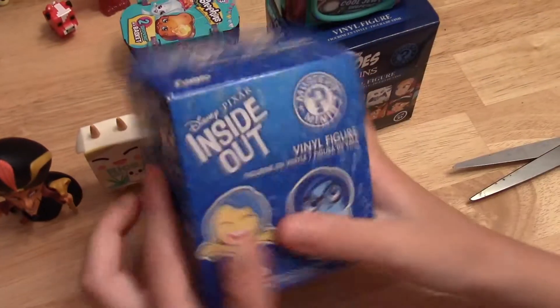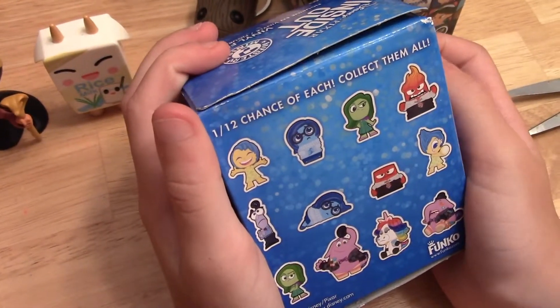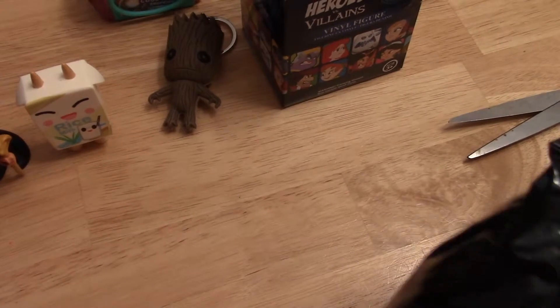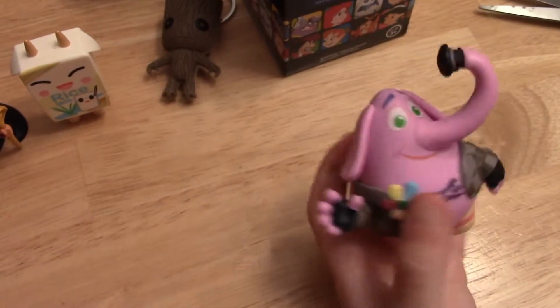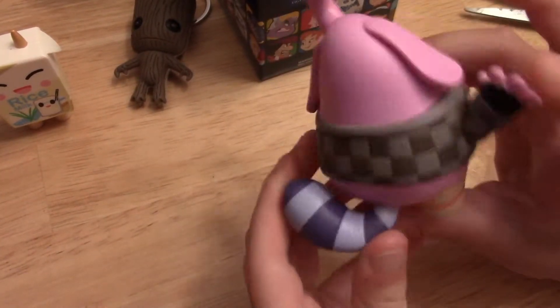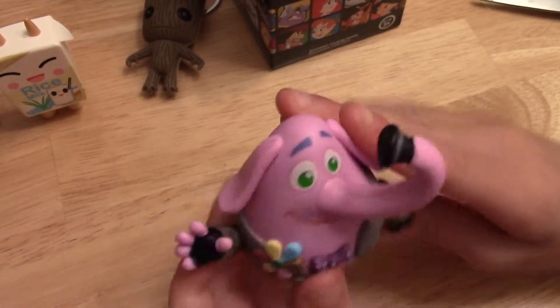Let's do one of the Inside Out Mystery Minis. And there are the ones you can get. Let's see which one we got. This one's a really big one. It's Bing Bong! And his trunk is lifting up his hat. He's part elephant, part dog — I forget all the other things. I watched the movie but it's been a long time.